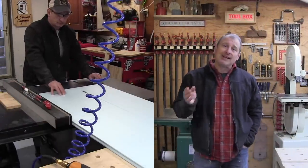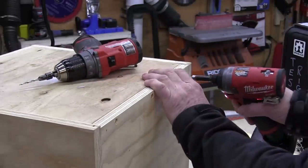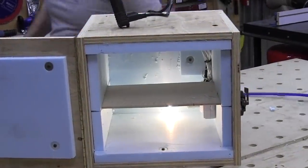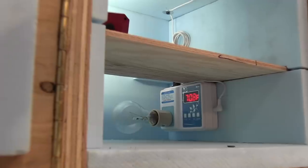The hotbox construction isn't fancy. I used a table saw to size all the parts, including cutting the rigid insulation. A finish nailer was used to quickly put the box together, followed up with two-and-a-half-inch deck screws. Once the box took shape, I cut and tightly fit the rigid insulation and used insulation board adhesive to hold everything in place. I added a shelf using insulation to the shelf height and three-eighths plywood on top, keeping it an inch off both the back and front walls to allow airflow and heat rise. I placed the temperature controller in the far back corner to protect it from damage.